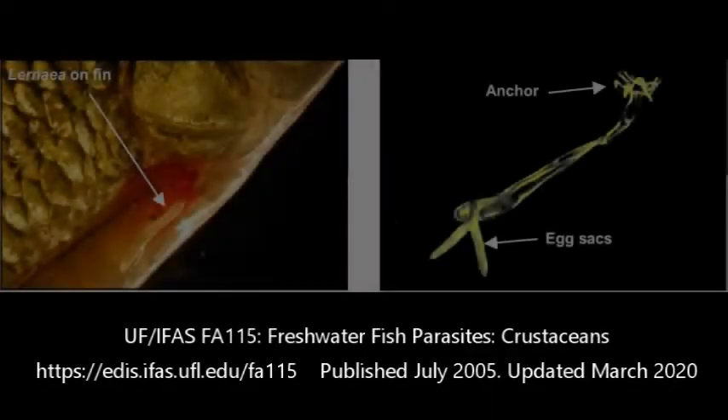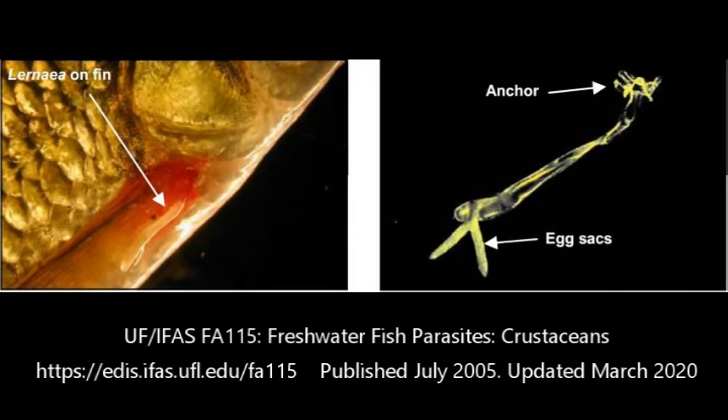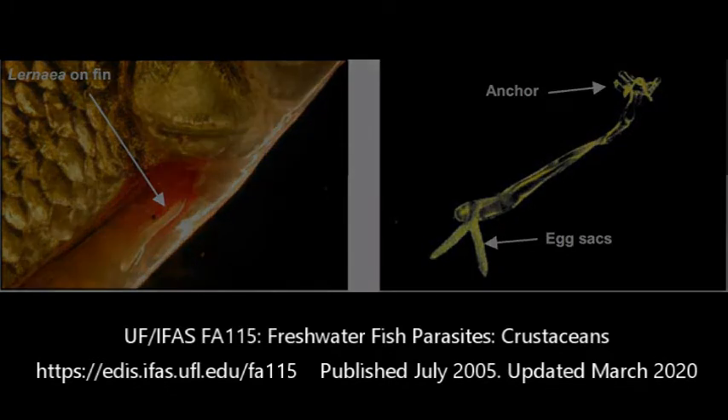Now with anchor worms, the worm part that you see is actually just the female reproductive organ. So if you see one of those, you obviously have breeding parasites on your fish. Very easy to get those removed. I've seen fish so bad where it looked like he had baleen in his mouth — there were so many anchor worms. But again, these parasites are very visible, so if you see them, please contact your veterinarian and make sure your fish gets treatment — so I don't have to see a baleen goldfish.